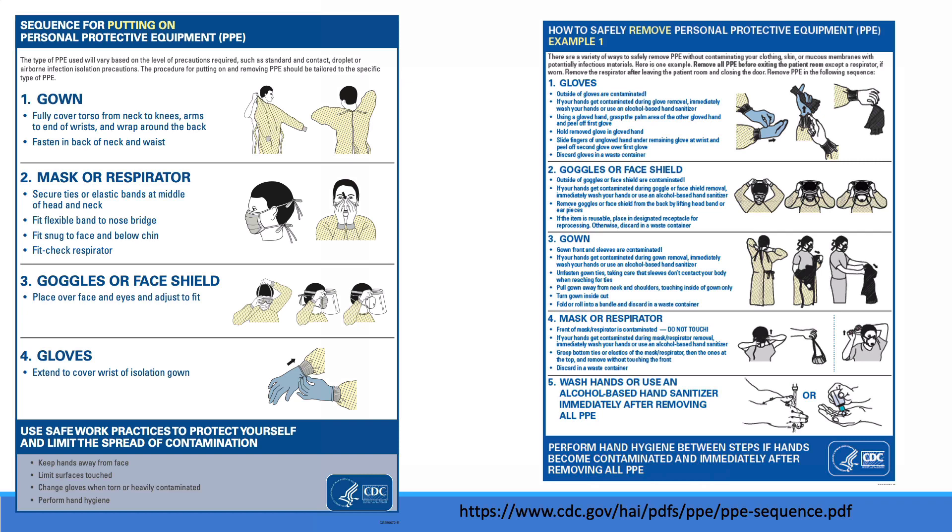The CDC has specific instructions for both donning and doffing PPE. Note the specific order for donning: gown, mask, goggles, and then gloves. They also recommend a specific order for removing PPE: gloves, goggles, gown, and last, the mask.